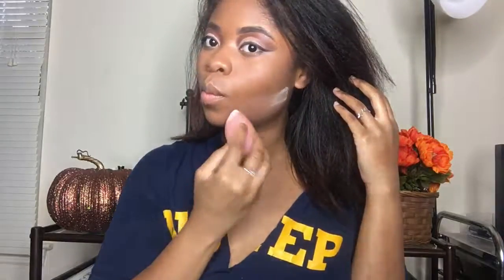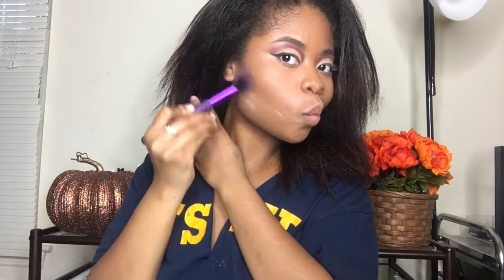And then I'm setting my eyes with the RCMA no color powder. Flawless. And then I'm going to bake. And then I'm going to go in and contour just so my contour looks super sharp and my face looks snatched. And I'm just contouring and setting everywhere with cream contour.